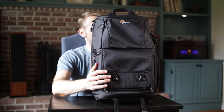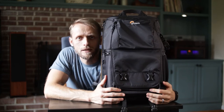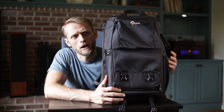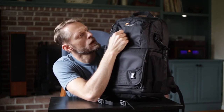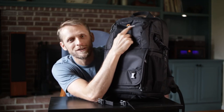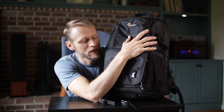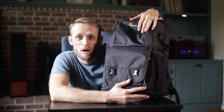This is the Lowepro Fastpack BP250 AW. It's a good backpack for a photographer who wants a photography backpack - I'm pretty confident of that. But it looks like a photography backpack, and I honestly don't want something that looks like one for security purposes. Lowepro is a known camera bag manufacturer, so this logo tells everyone: hey, I've got two thousand dollars worth of camera equipment in here - go ahead and rob me.